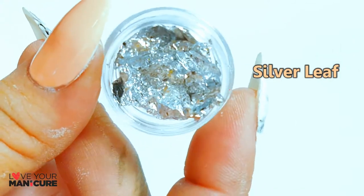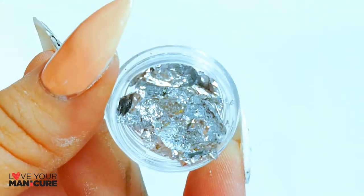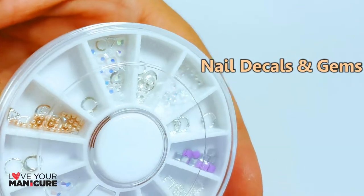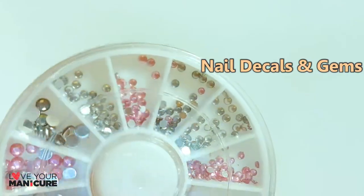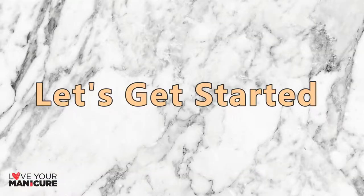I also used silver leaf, some nail decals and gems. Let's get started!